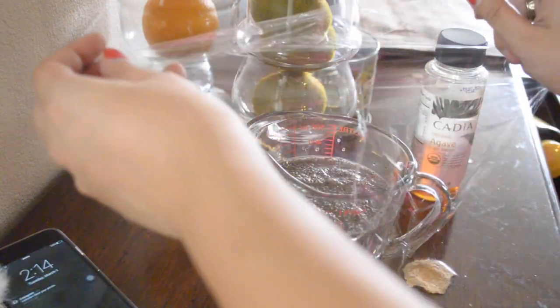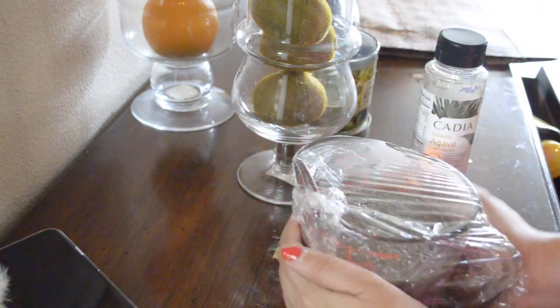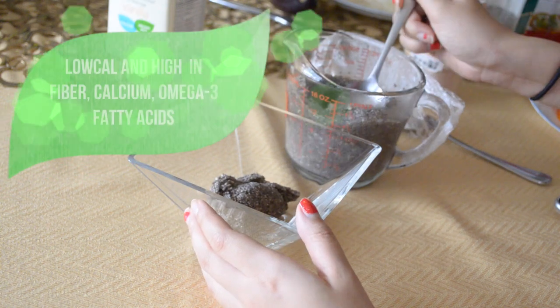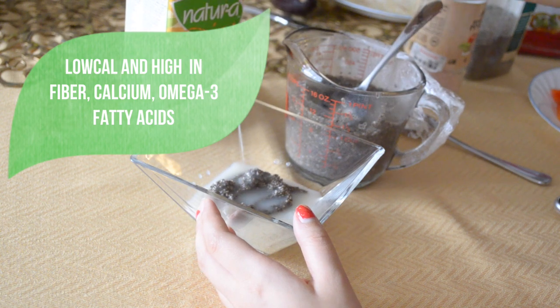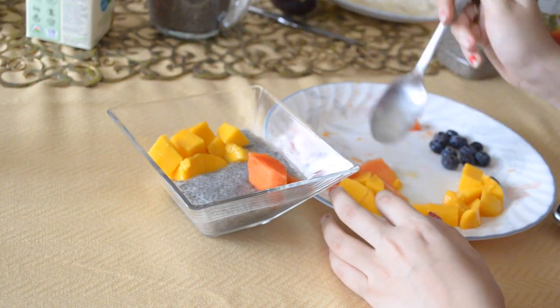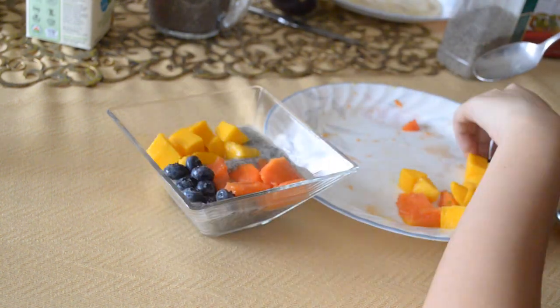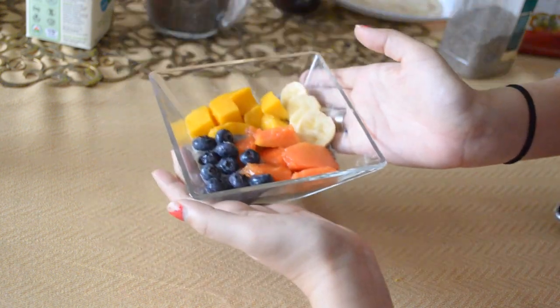I just saran wrap it and put it in the fridge overnight. After soaking overnight, I add a little more milk if I feel like it's a little too dense. Then I'm adding all the fruits I have available — and voila, a super nutritious and super delicious breakfast.